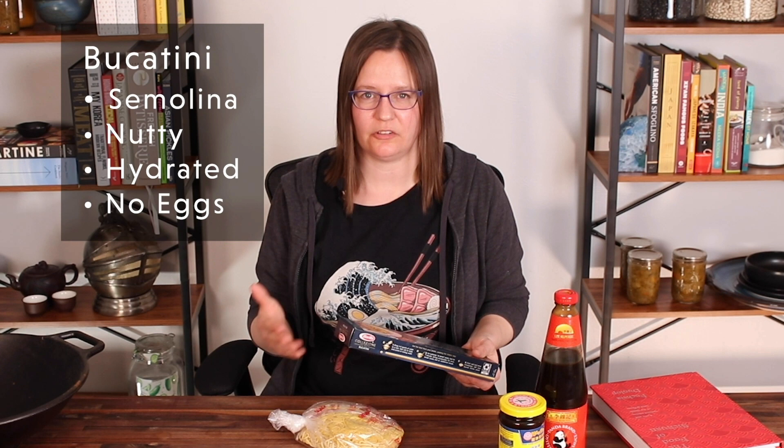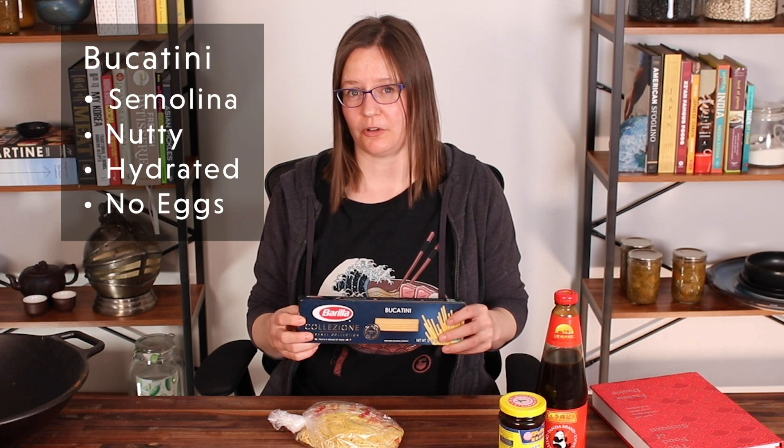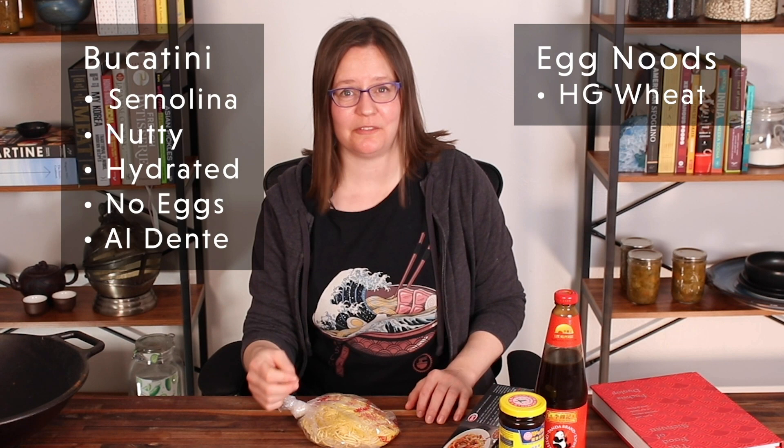Let's do a quick comparison. This is your standard bucatini, which the blogger from Damn Delicious claimed you could substitute for alkaline egg noodles. It's made with semolina, which has a really distinct nutty flavor. The dough is a high hydration dough — upwards of 56% — which has a distinct impact on the final texture of the noodle. Also, dried noodles like this don't typically have eggs in them because adding egg would just shorten the shelf life. Cooked to an ideal texture, these are, as we discussed, al dente.